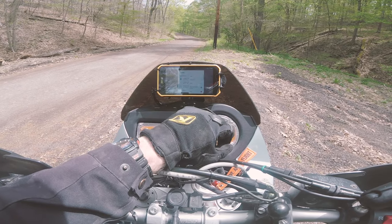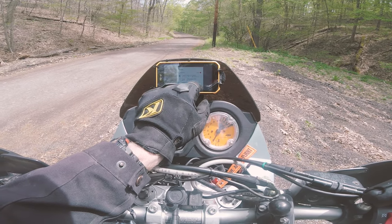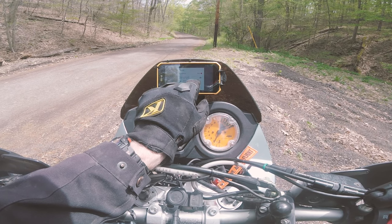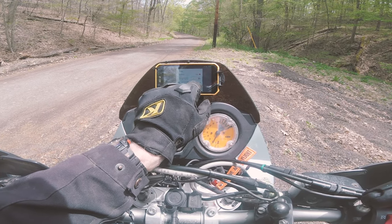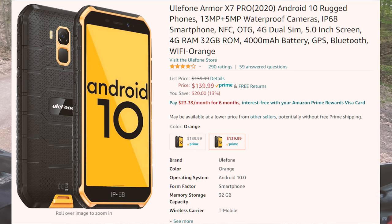I do have a data SIM on the phone so I can get live map updates. I also use it to stream music while I'm riding to my headset. I think I paid about $140 for this phone on Amazon.com and I'll put a link to this phone and also the software I'm running in the video description.